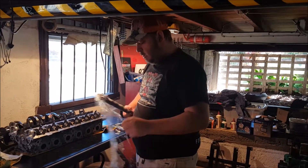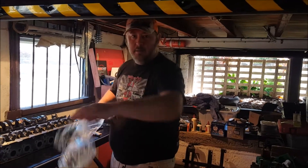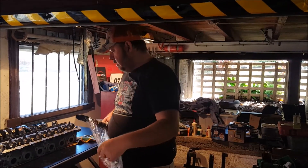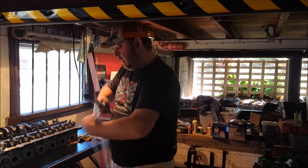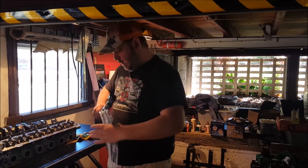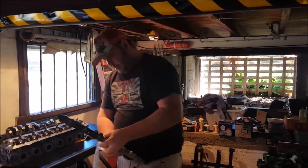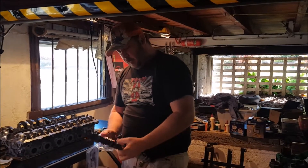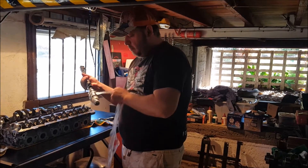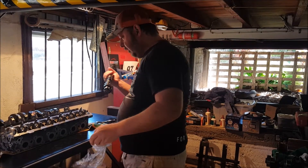Good morning YouTube and the internet. Today I'm going to double check my oil clearance measurements that I've taken with the verniers using PlastiGauge. Finally got hold of some. Before I make a decision on the head, or even if I'm going to take this into a machine shop for proper measurements with actual micrometers, I want to double check where I'm at.